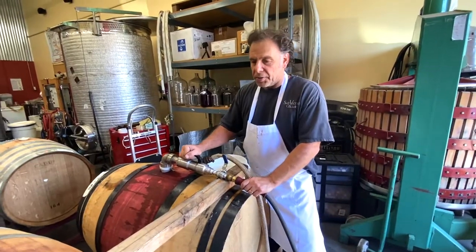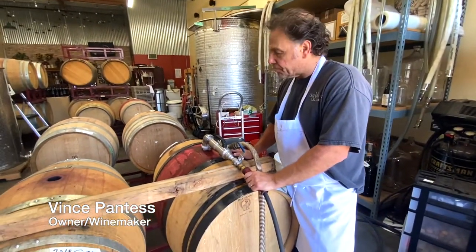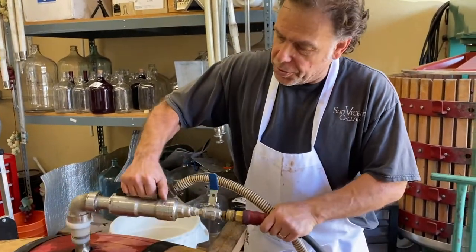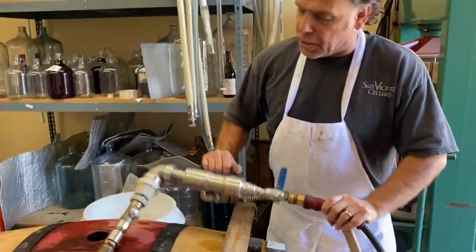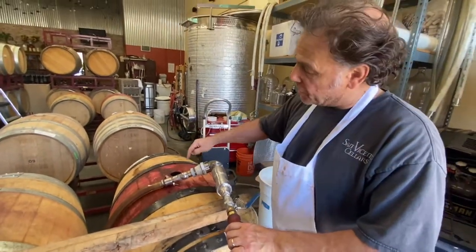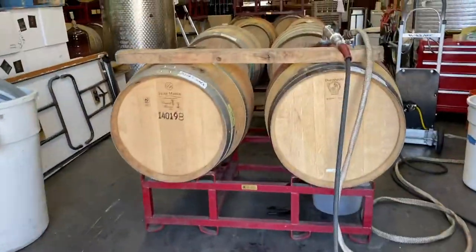I just racked out a 2018 cap out of these two barrels. I need to clean those out before I pump the wine back in. The way we do that is with this device — it's a barrel cleaner. I have a pressure washer outside and it sends hot water through this hose.